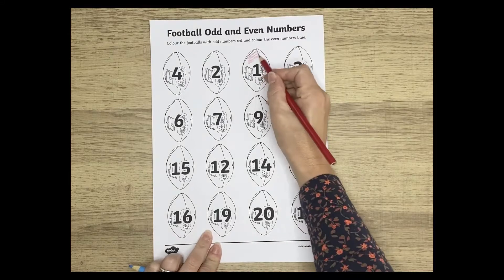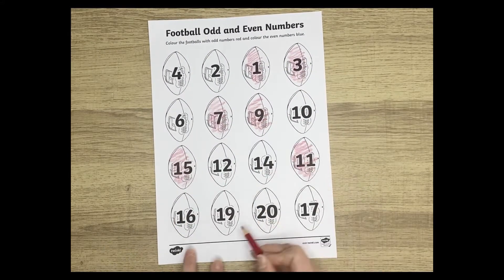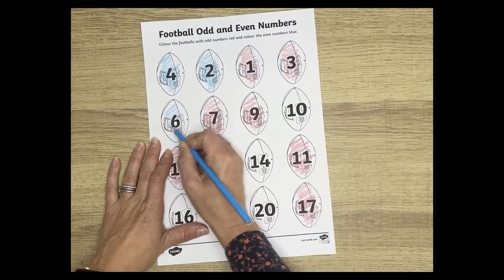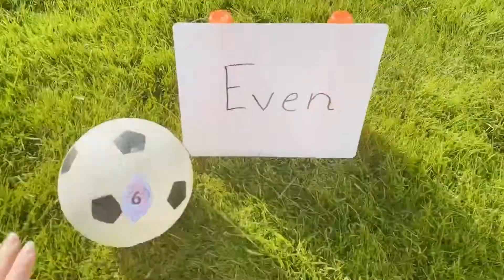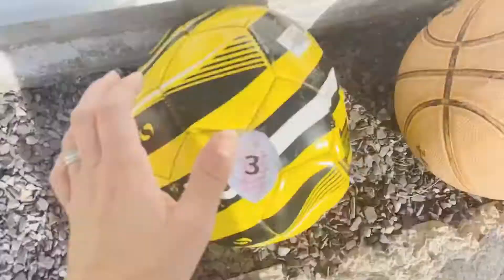This football odd and even number sheet is great for any sports fan. Firstly, you could colour the odd and even numbers to sort them on the sheet. Then you could cut them out to stick them to different balls outside, have a station for odd numbers and one for even numbers, and children could transport the ball travelling in different ways to the correct station.